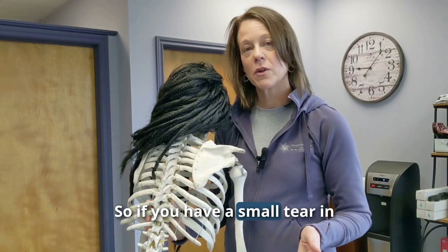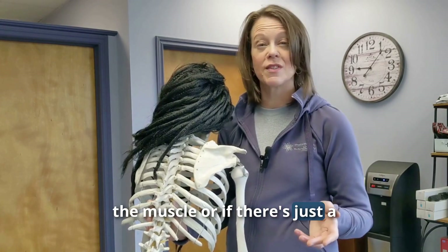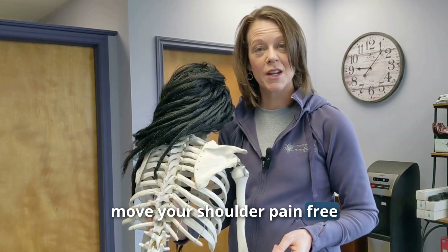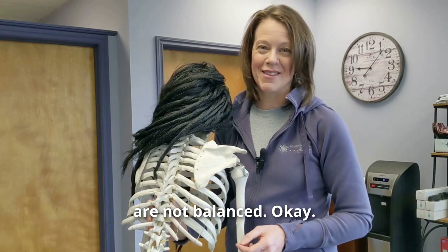It's really important that they all work correctly because they all do something a little bit different — that's where you get that stability. If you have a small tear in the muscle, or if there's tension or something going on, it can be really difficult to move your shoulder pain-free because all of the muscles are not balanced.